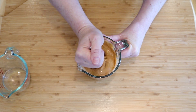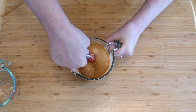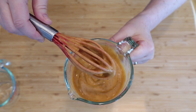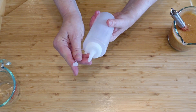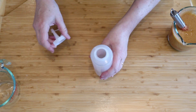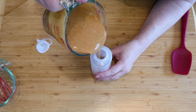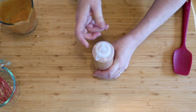Stir this up until it's a consistency that you like. Be careful about adding water, because the vinegar and the sugar or sweetener and salt seem to break down the thickness of the mayonnaise — in the end I added too much water. I use these little squeeze bottles for any kind of condiments and salad dressing. They are just lovely and perfect for one cup of salad dressing. There you have it: Southwest salad dressing.